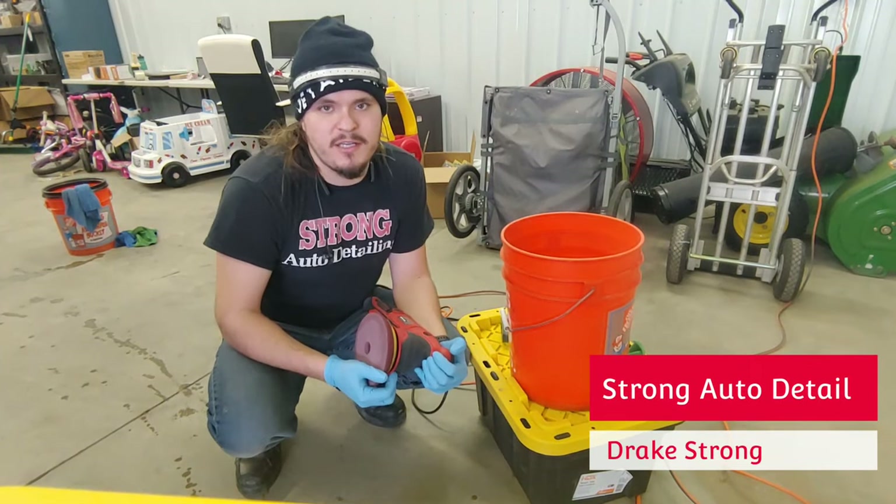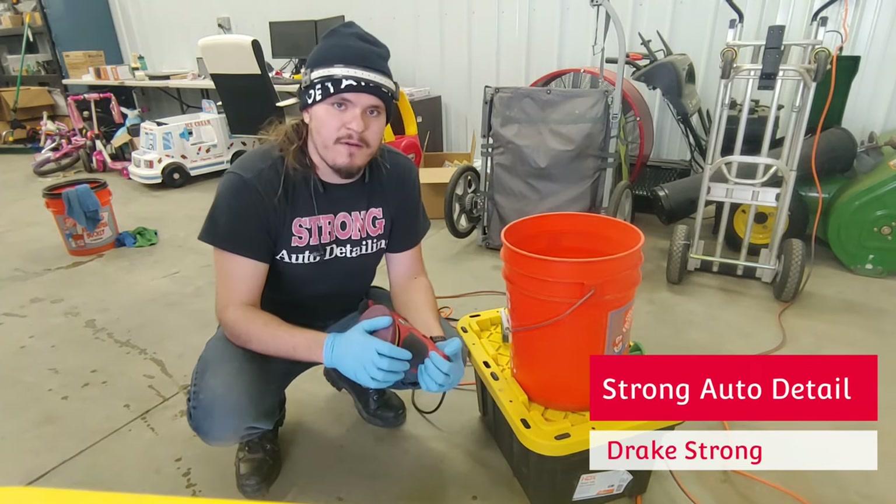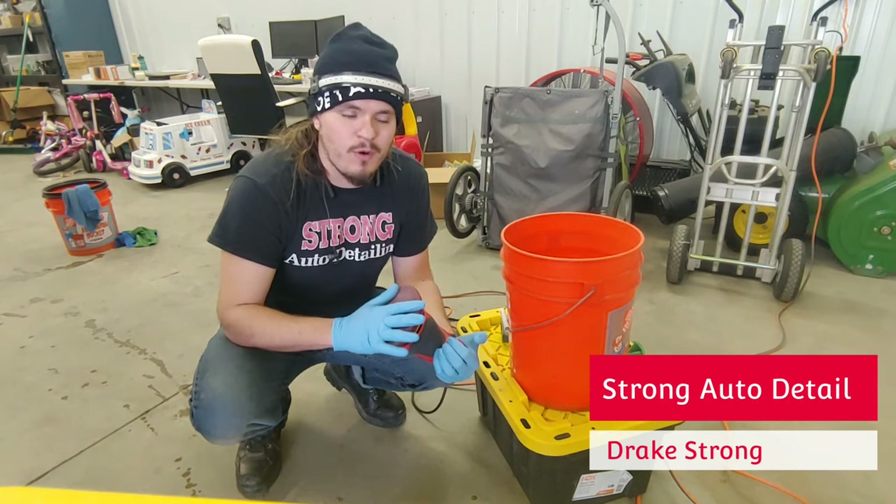Hi everybody, Drake Strong here with Strong in Detail. Today I want to do a quick video demonstration of what I call the poor man's pad washer.